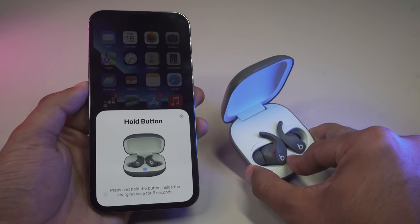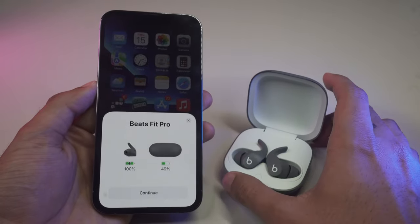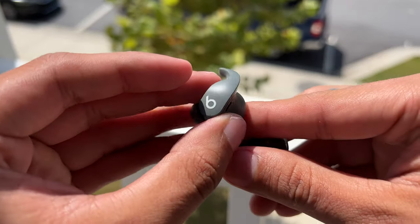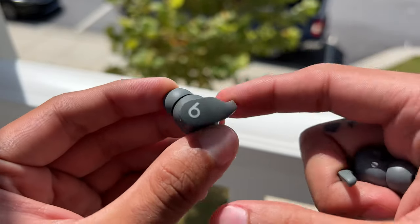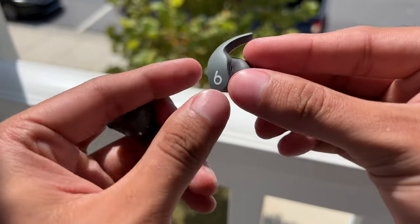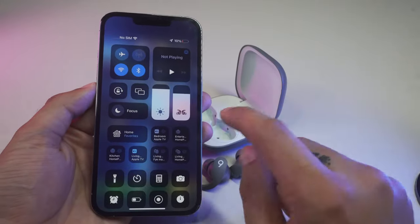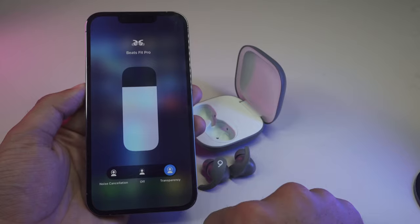Transparency mode is just as good. It's kind of the opposite of ANC. For example, while at the supermarket and about to pay, it would be nice to be able to hear your cashier. Flipping on transparency mode will open up the mics to let in lots of clear and distinctive sounds from your surroundings into your earbuds. Think of it like small microphones that allow you to hear your surroundings much better. It's easy to toggle both these modes on and off — simply drag down your control center, find the volume slider of your Beats Pro, and long press on it. You'll now see new menu options prompting you to choose between ANC, transparency mode, or simply turn both off.